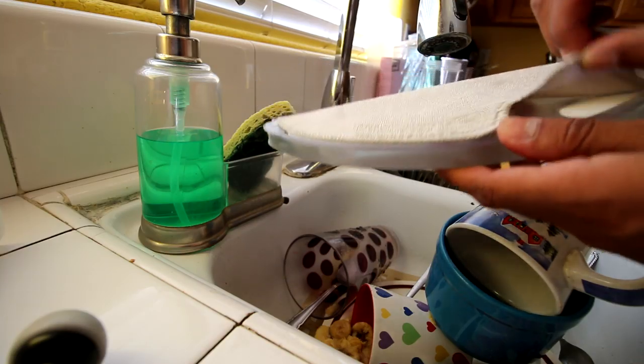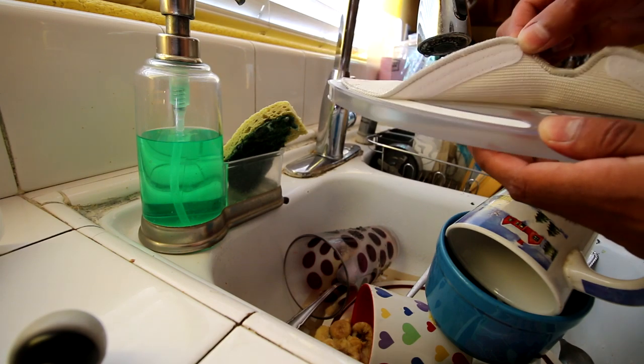It just squirts a little bit of water as you can see, but there are two settings: a lot of water and a little bit of water.